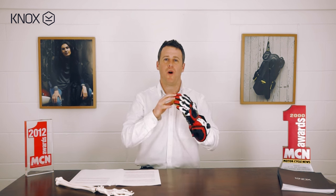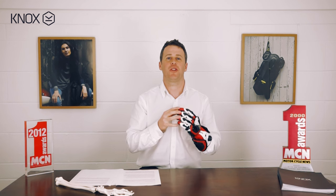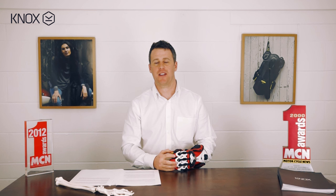Hi, Aaron here from Knox. What we're looking at today is what's widely regarded as the best motorcycle glove in the world, the Knox Handroid. What we wanted to do is take you through the main features that actually make this claim.